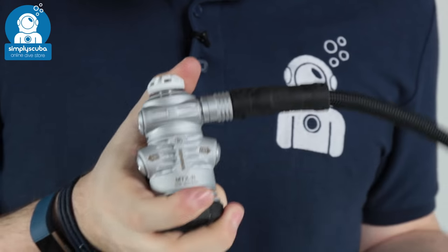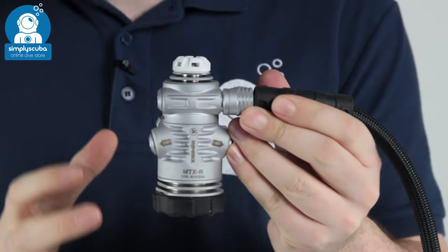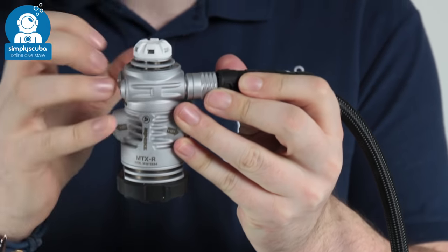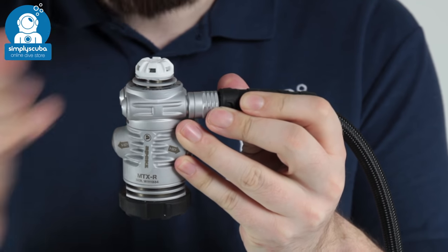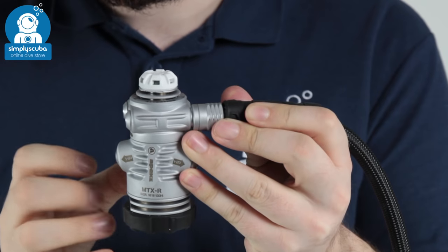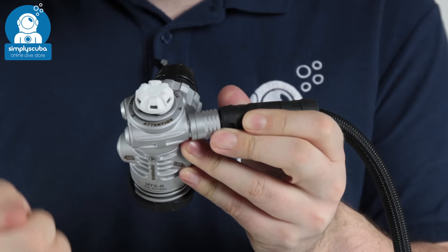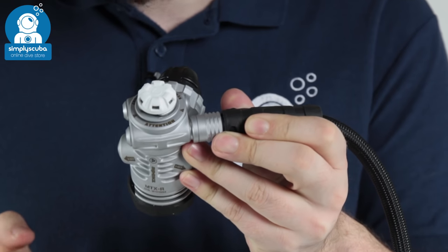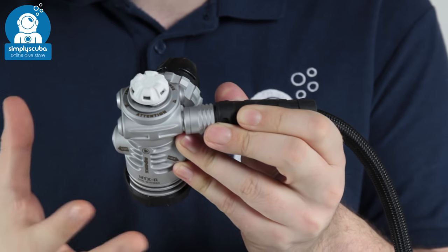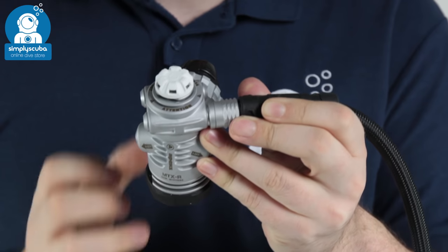Taking a closer look at the first stage itself: it's a five low pressure port swivel turret regulator. It swivels so you have plenty of flexibility for your low pressure hoses — they can come out at any angle and rotate across the axis. You also have a fifth low pressure port underneath this rubberized cap; pry that off and you get that fifth port, which is very handy for side mount, single, or even twin set divers. If you need a hose to come out at 90 degrees, you have that added flexibility.